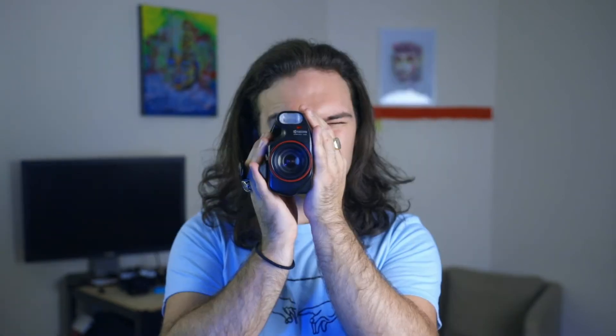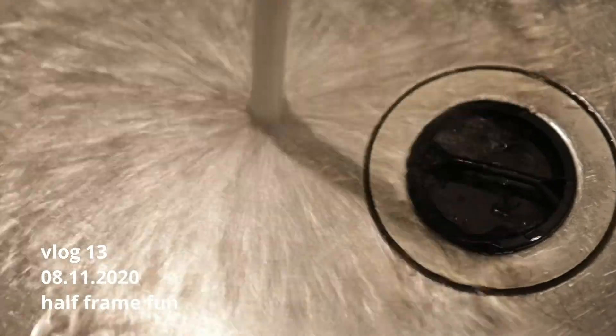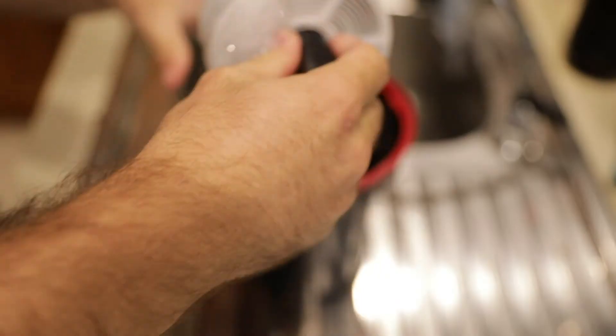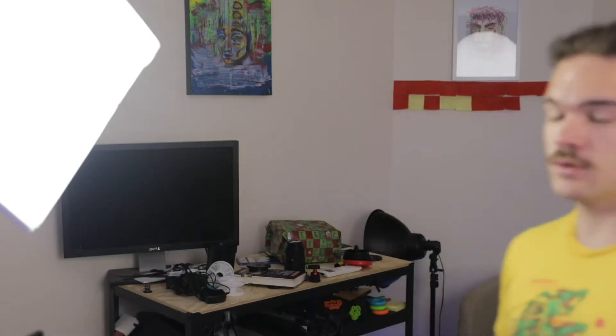I'm gonna shoot this roll and then come back and we'll look at the pictures and have a chat about it. Let's make this the first picture. It is several days later — like six days later — and I put a roll through this camera.